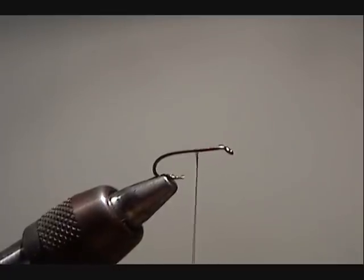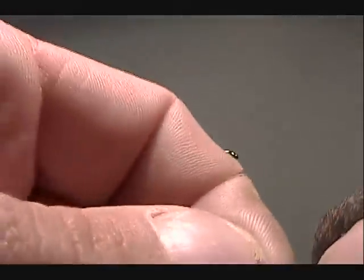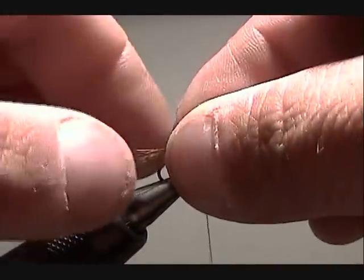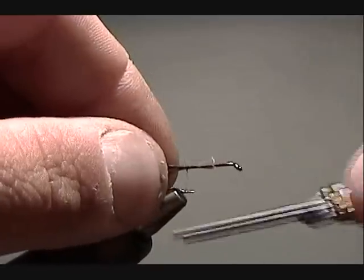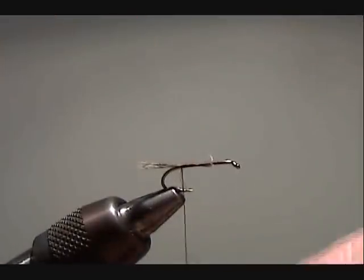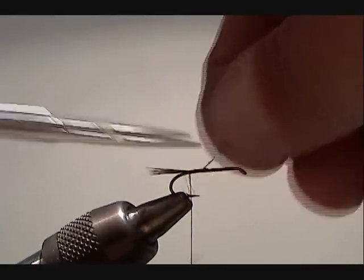For my tails I'm going to use Speckled Hen. I'm going to pull about 6 fibers off and make my tail about as long as the hook gap. When I cut my tails off, I'm going to cut them facing the front of the fly.